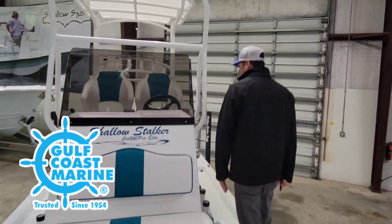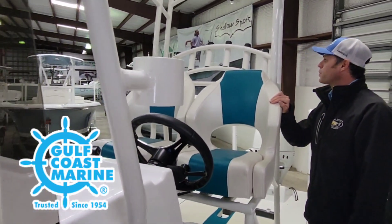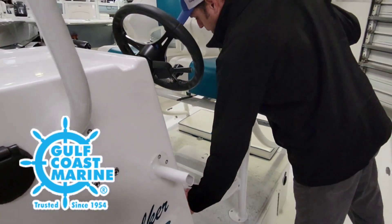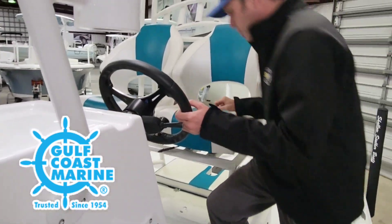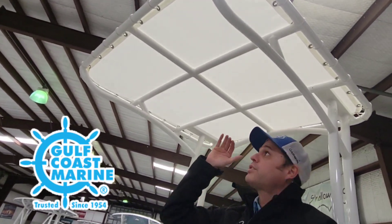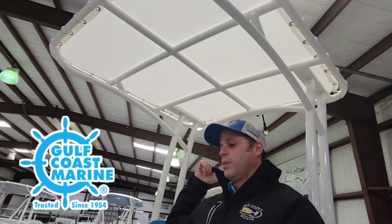Going back to the helm area of the boat, we got captain's chairs right here — these guys slide back and forth. You got independent footrests down here. Real comfortable seating. Got a buggy top right above us to keep that South Texas sun out of your eyes. We got rod holders here in the back.